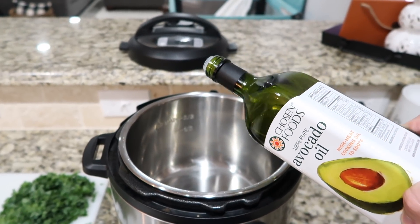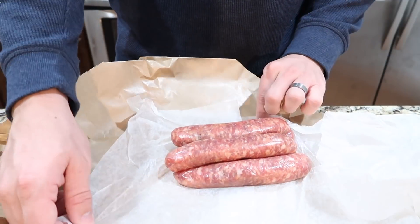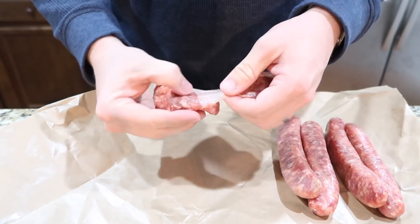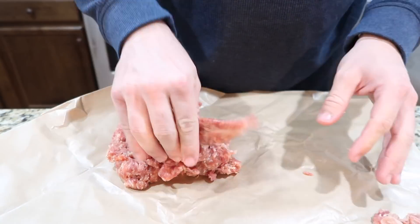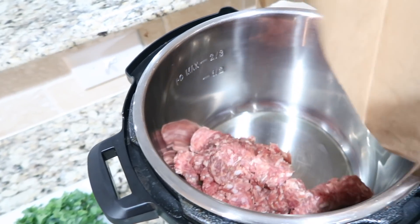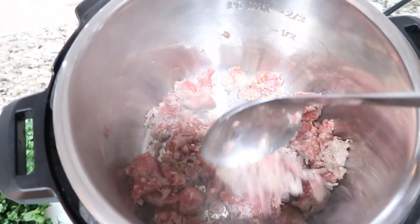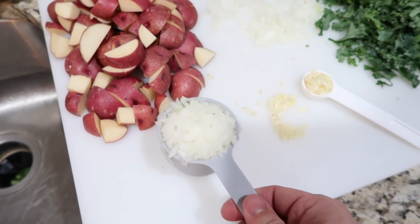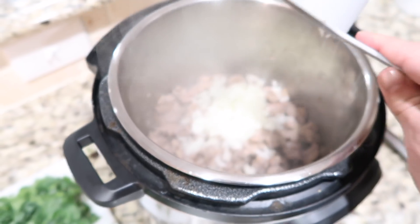Turn the Instant Pot to sauté, add avocado oil, and let that heat up. Next Andrew is decasing one pound of mild sausage — we used mild sausage in this recipe but thought spicy sausage might actually taste really good too. Once the oil is heated, add the sausage to the pot and cook until all the sausage is browned. When it's almost cooked through, add in the onion and garlic and sauté for about three more minutes.